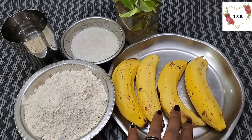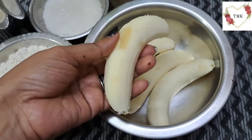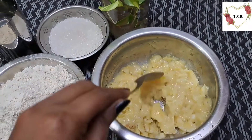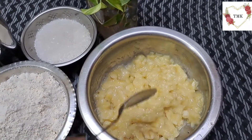I've peeled all the bananas — the skins are removed. Now I'm going to smash them. I've smashed the bananas and now I'm going to add sugar to this.